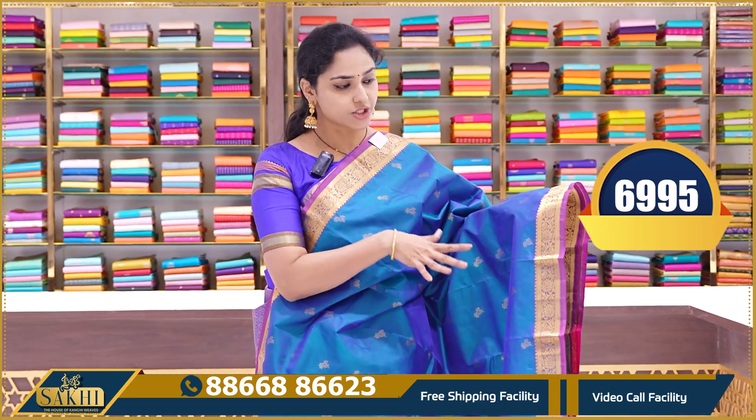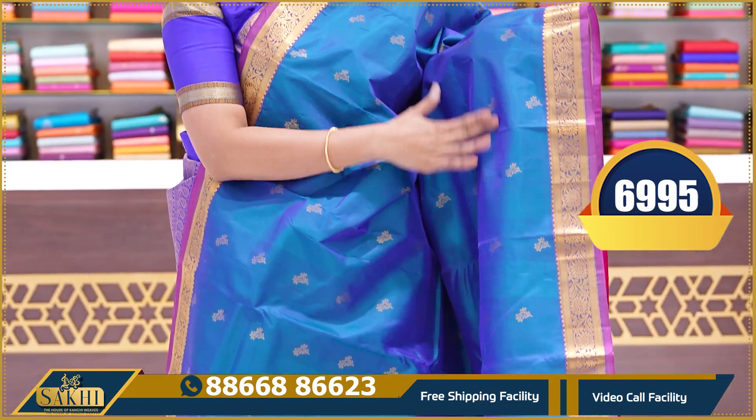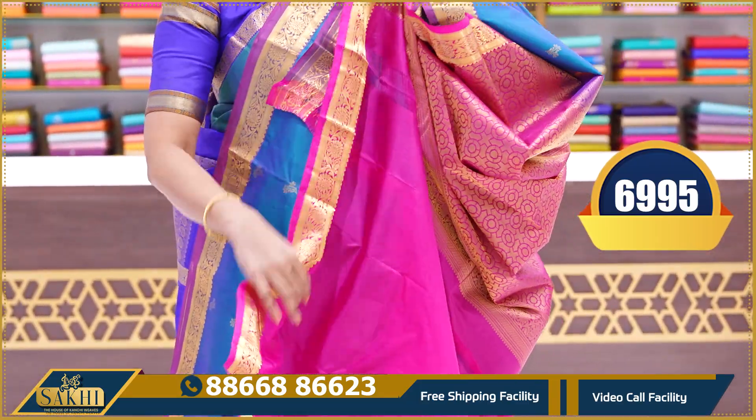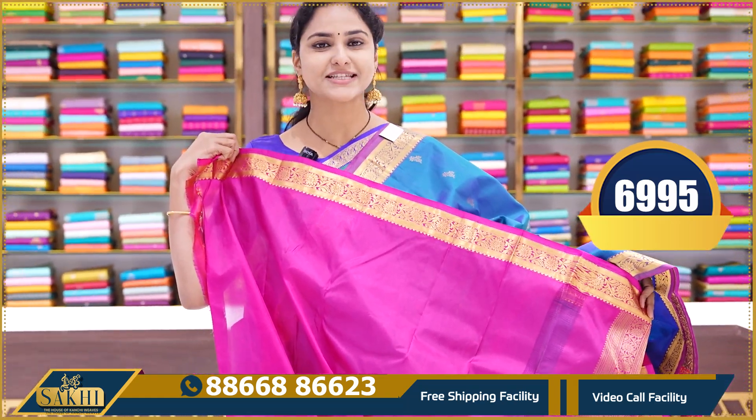The last saree in the small border sarees collection — traditional Kanchipuram with small borders and chintna booties. This is a beautiful blue and purple color combination. This is the pallu and a plain blouse with borders. Price is 6995.